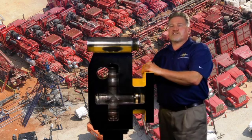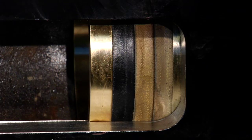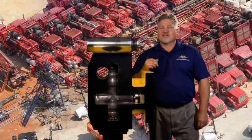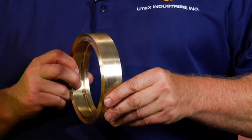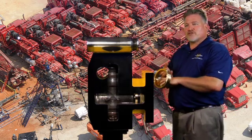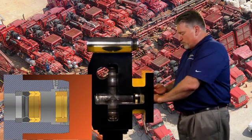Depending on your packing assembly, you may have one or two pressure rings. The most common configuration is the one being demonstrated with two pressure rings. The top adapter conforms to the pressure ring. It is a close-fitting component to the plunger, designed to reduce the extrusion between the ID of the packing and the OD of the plunger.